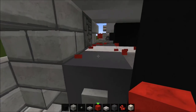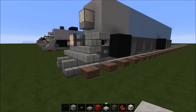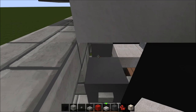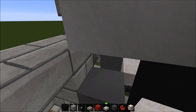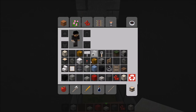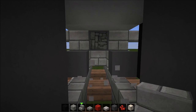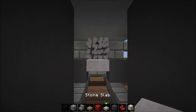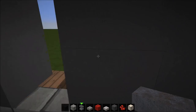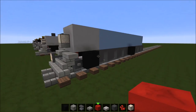Maybe put the redstone block underneath so it looks better. Put it right there so it looks better. Sorry this just looks really bad — we need to replace the stair down there. Redo everything like that. Okay then place a block of redstone there — you can barely see it, so that's fine.